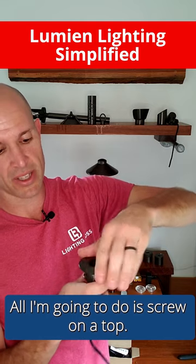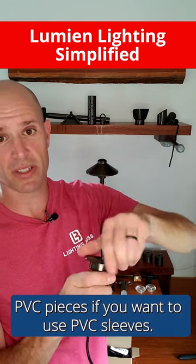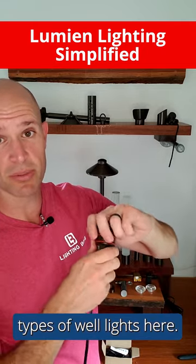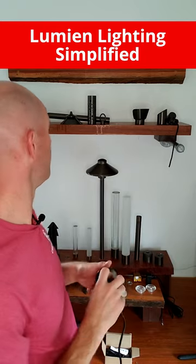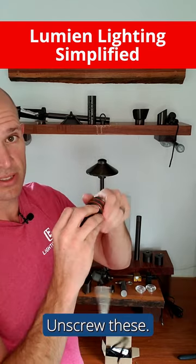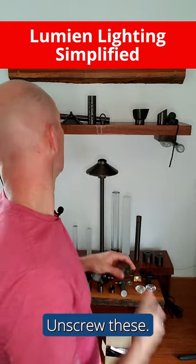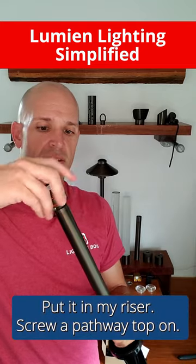To create the well light, I screw on a top — they have PVC pieces if you want to use PVC sleeves. Now I've got a well light. You've got ten different types of well lights available; this is just your standard circular well. Finally, I'm going to create a pathway light — I unscrew these, take the module, and put it in my riser.